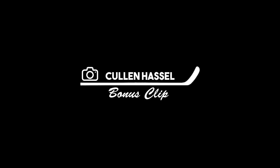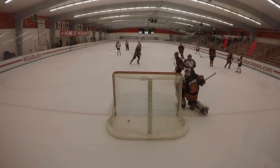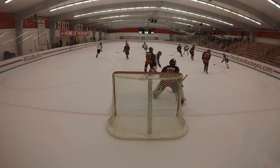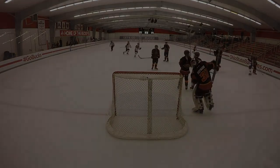We do have some bonus clips this week. The first one from Colin Hassel. He's playing at my hometown rink at Ohio State, so gotta love that. He's able to somehow sneak this through the defender's legs and into the top left corner, bar down. Nice shot, man.